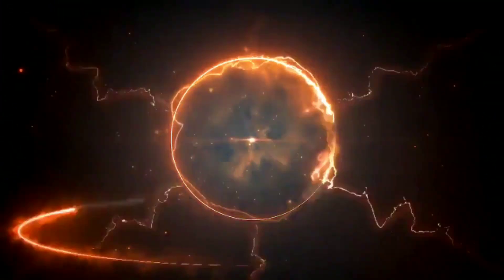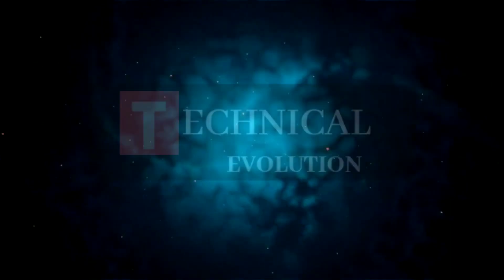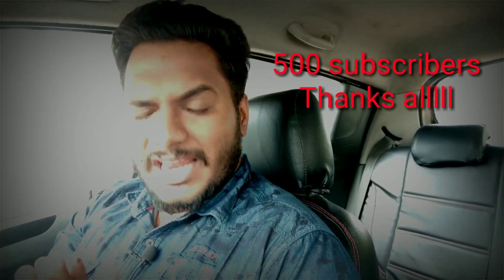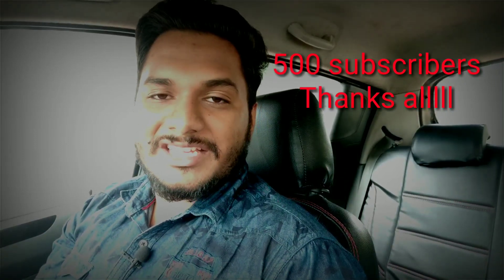Hello friends, once again welcome back. We are very happy with you — our YouTube family has many members and everyone is here. Thank you. If you are in our YouTube family, subscribe to our YouTube channel.